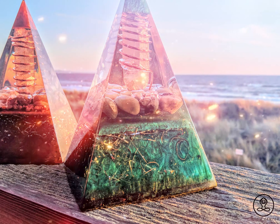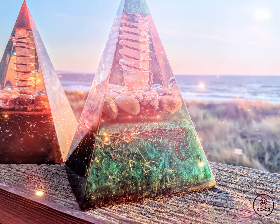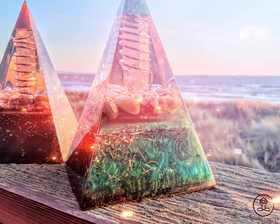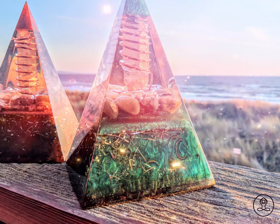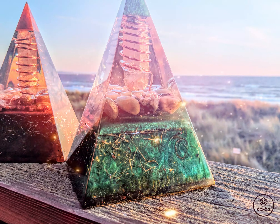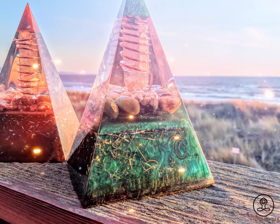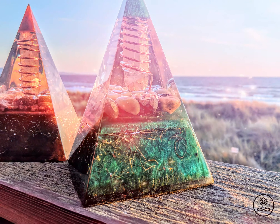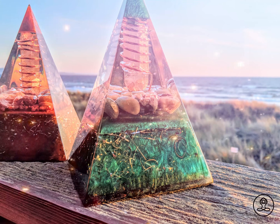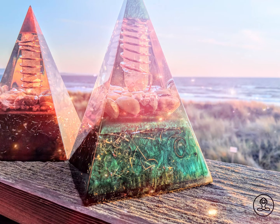Immersed under the full moon — orgonite pyramid cleanse. The potent energy of the full moon is a great way to activate and cleanse your orgonite pyramid. Astrologically, when the moon is full, its energy is by far the strongest. Place your orgonite pyramid outside — being placed on the earth is best. If you prefer to keep it indoors, place it by your windowsill under the moonlight. Set an intention and leave it for the night.